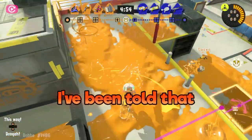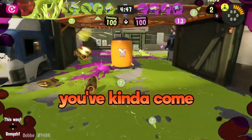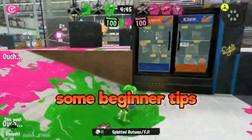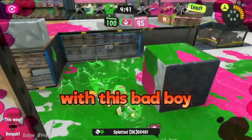Hi! So I've been told that you want to wield the legendary inkbrush in Splatoon 3! Well guess what, you've kind of come to the perfect place. I'm Fishy Fisher, the go-to fish for all things Splatoon, and I can give you some beginner tips that will help you get the hang of this faster than you'll be zipping and zooming with this bad boy.